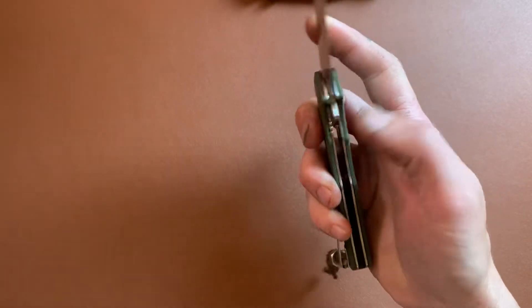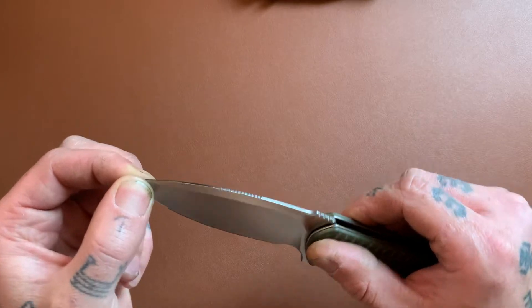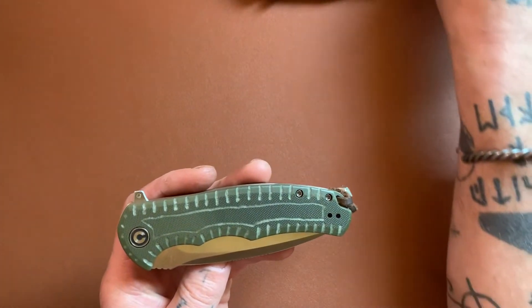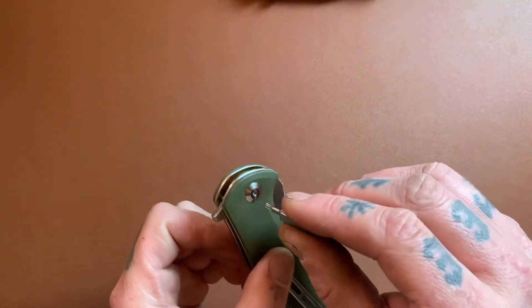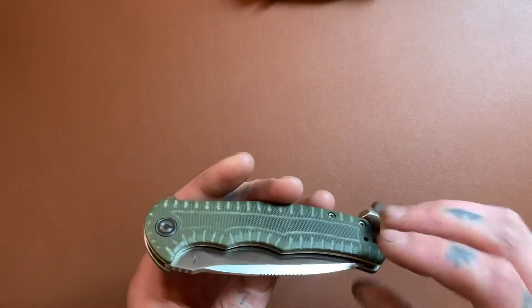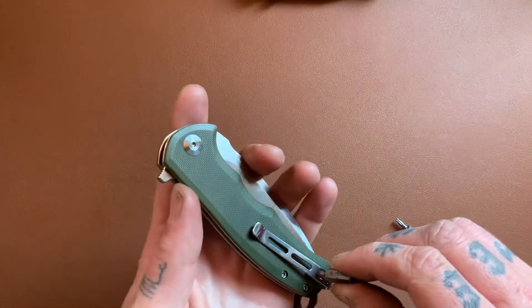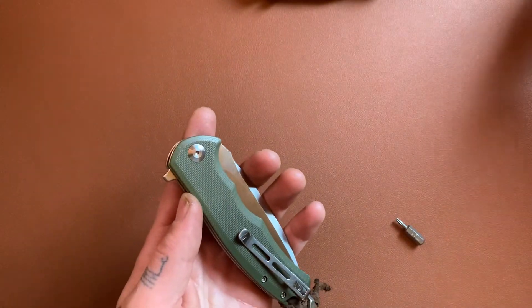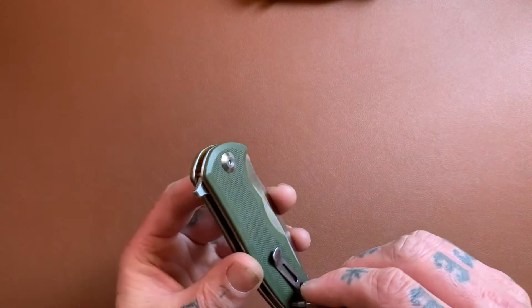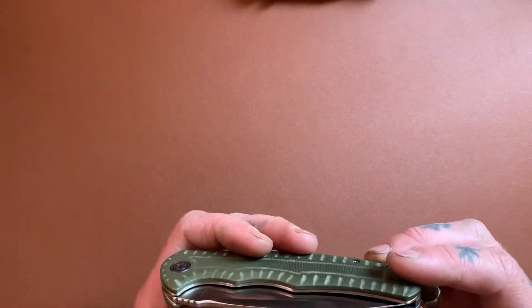Centering is perfect. Zero blade play — love that. Another thing I love: we have all T8 hardware all the way around — pivot, body screws. The pocket clip screws are T6, but that's okay. I just hate it when the body screws are T6; I've actually seen a few pivots that are T6, which is absolutely insane. So I love to see T8 on the main hardware.